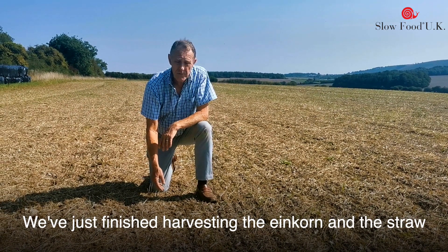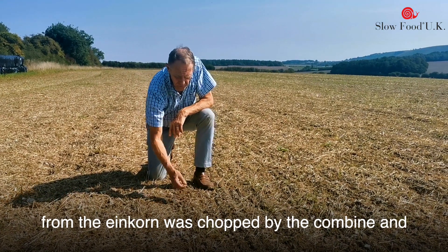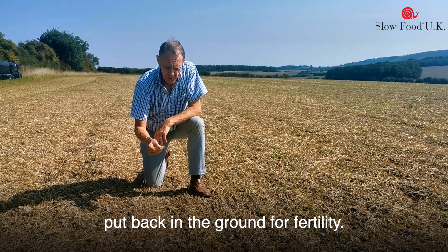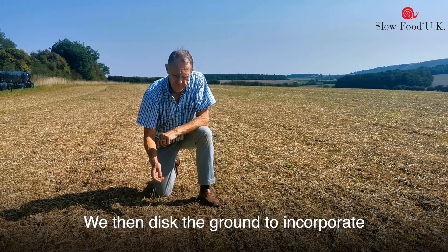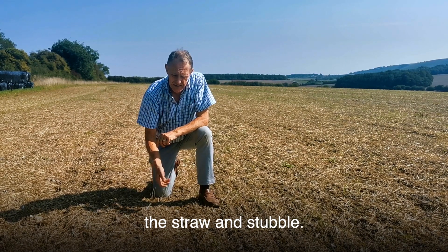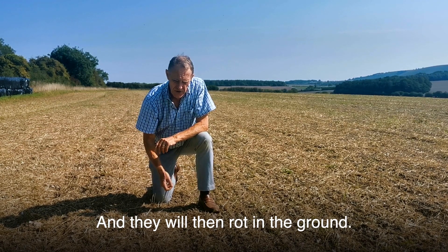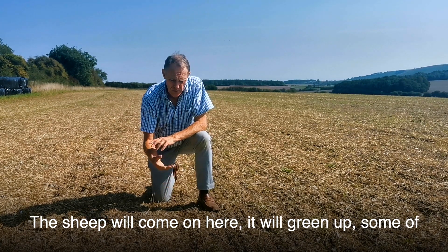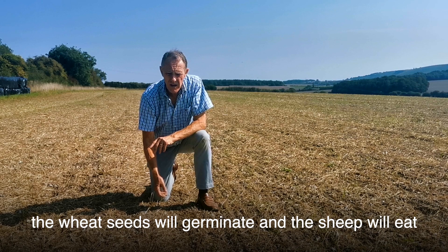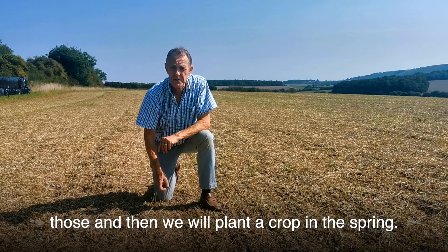We've just finished harvesting the einkorn and the straw from the einkorn was chopped by the combine and put back in the ground for fertility. We've then disked the ground to incorporate the straw and stubble, and they will rot in the ground and now we're going to leave it for the winter. The sheep will come on here, it will green up, some of the weed seeds will germinate and the sheep will eat those, and then we will plant a crop in the spring.